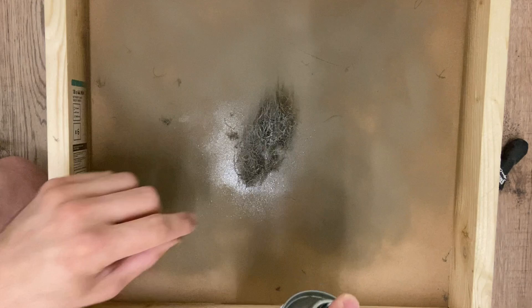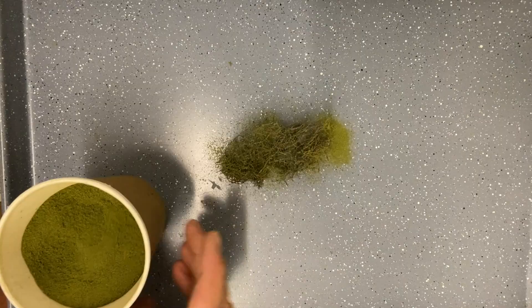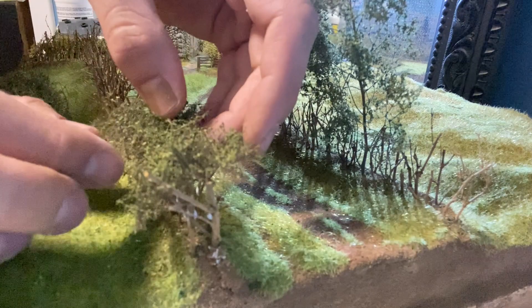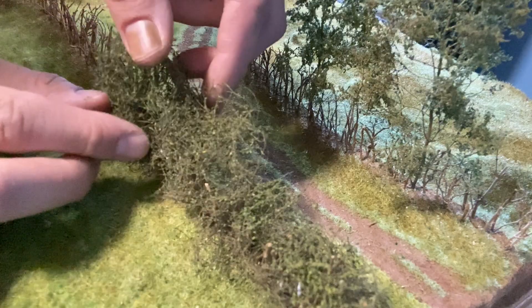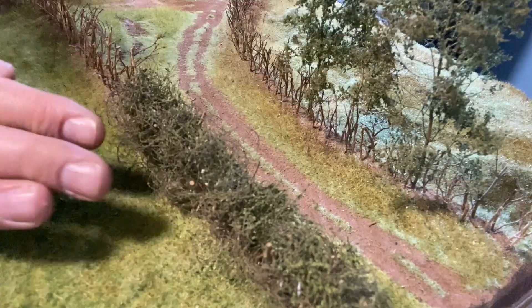The next step is to use the same layering spray and scatters I used for the trees. I brush scenic glue onto the twigs before adding the horsehair. The great thing about the twigs is it really helps to hold the horsehair in place. I keep adding the different sections and take a bit of time to ensure everything is in place.